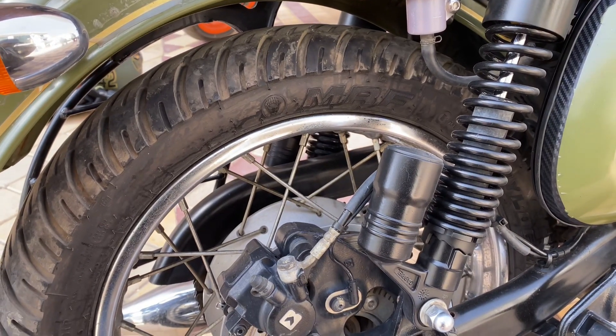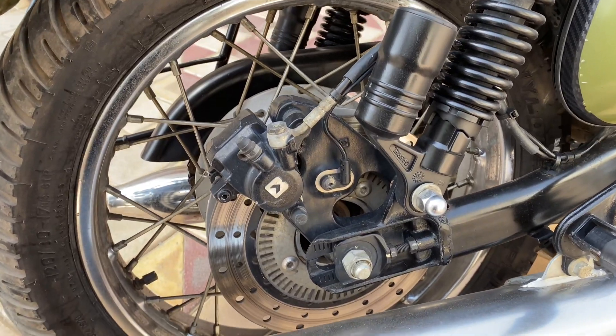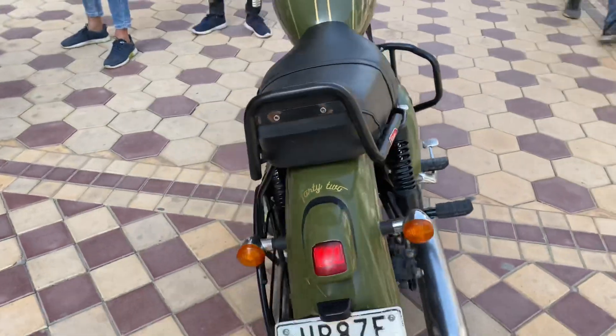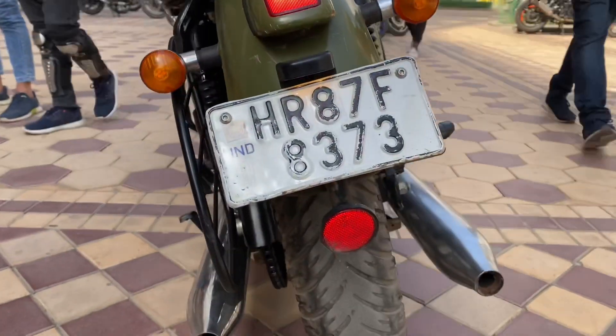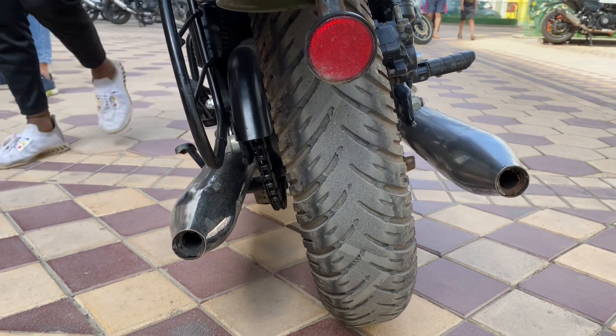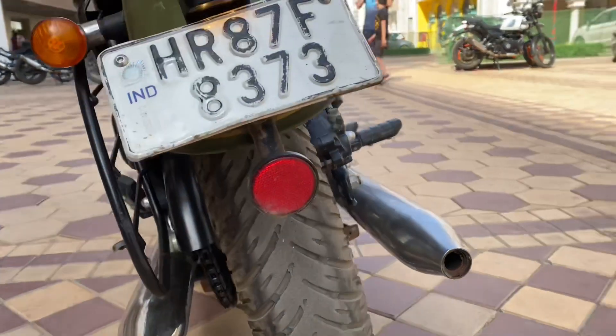Talking about the wheel type, these are spoke wheels. For the tire profile, it uses tube-type tires, so basically if you have a puncture it can cause problems, but there are solutions available in the market you can opt for.